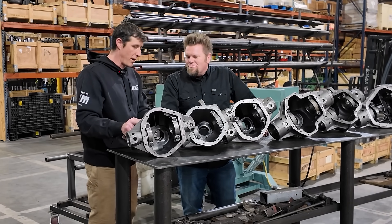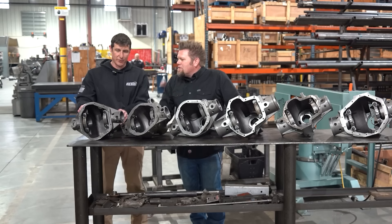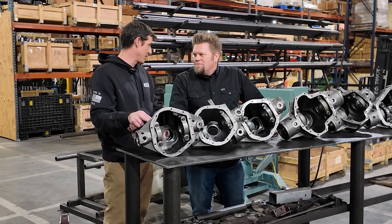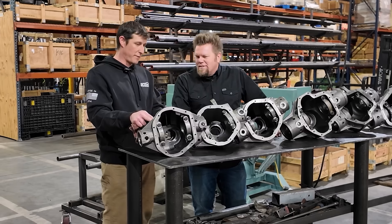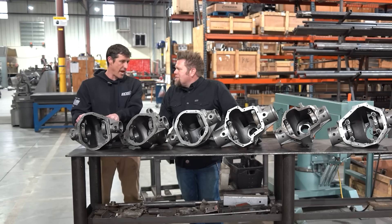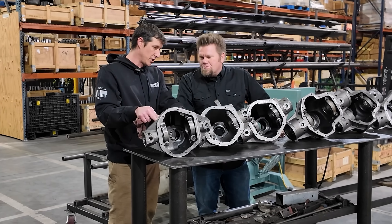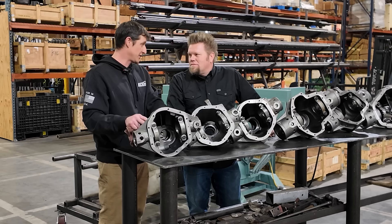All right, so this is what we call a 485, and it is a Dana 44-ish axle that will run a Dana 44 eight-and-a-half-inch ring gear — J-truck, CJ, that's where you would have found these. Old-school Dana 44, it's a two-and-three-quarter-inch tube. This is also very similar to what would have come in the back of a TJ Rubicon when they had the upgraded 44 as opposed to a 35. This is basically the smallest axle we build.